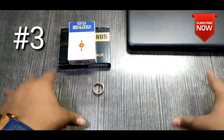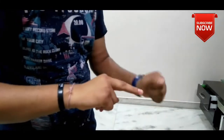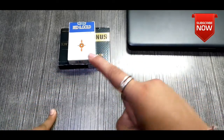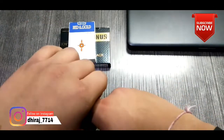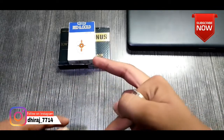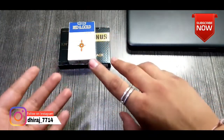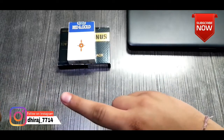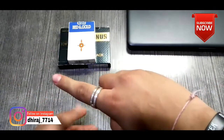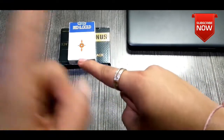The third and last trick is done with a ring. You take a ring and insert your index finger. When you remove it, you replace your index finger and swap the fingers. Then you use the same ring, send it to the ring position, and exchange the index finger.